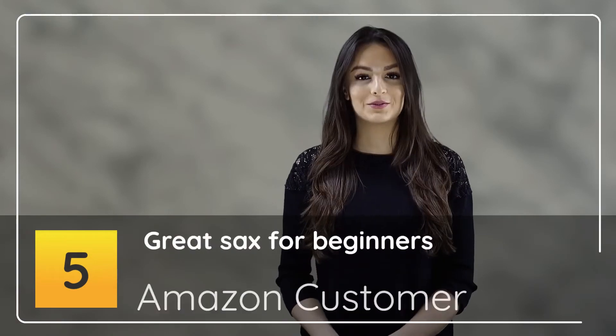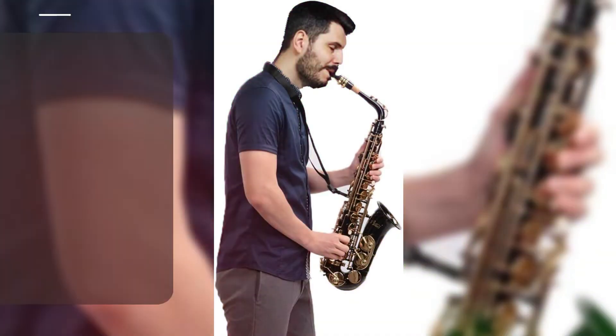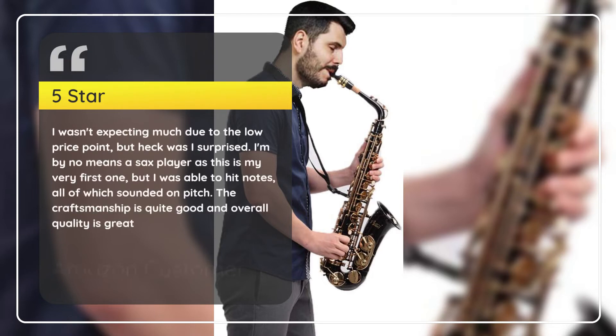Number 5. Great Sax for Beginners. Amazon Customer, 5 Stars: I wasn't expecting much due to the low price point, but heck was I surprised. I'm by no means a sax player as this is my very first one, but I was able to hit notes, all of which sounded on pitch. The craftsmanship is quite good and overall quality is great.